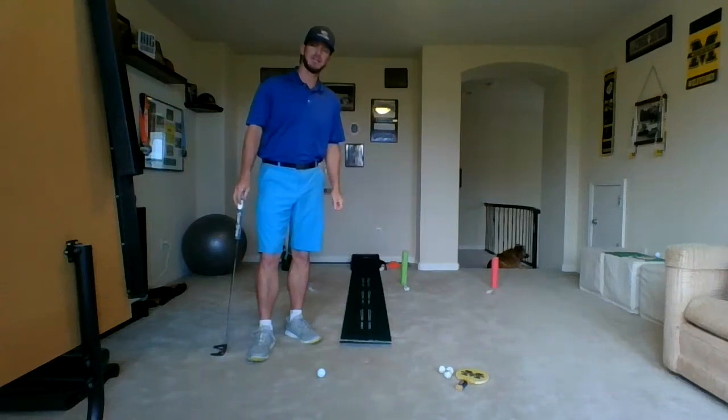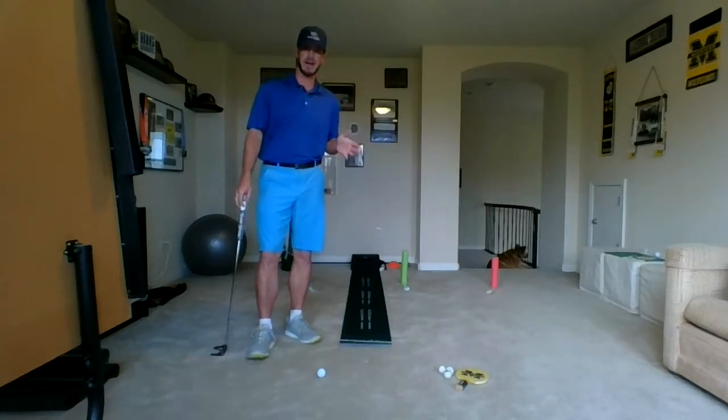Hey everybody, the At Home Golf Challenge brought to you by Operation 36 Unlocked Challenge Number 2 this week, which they called the Golf Biathlon.